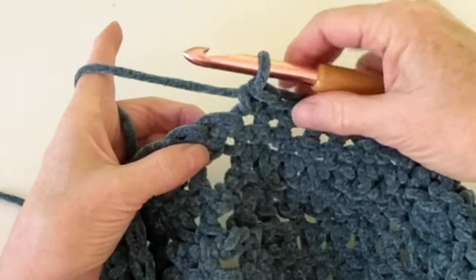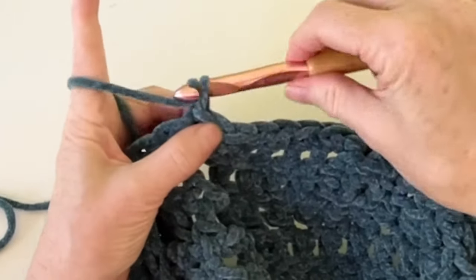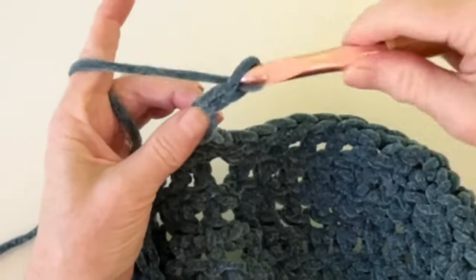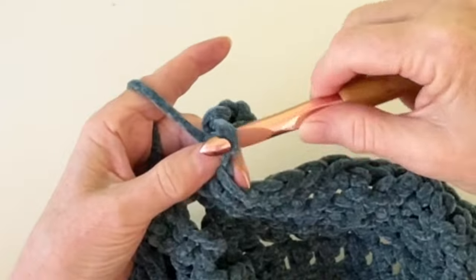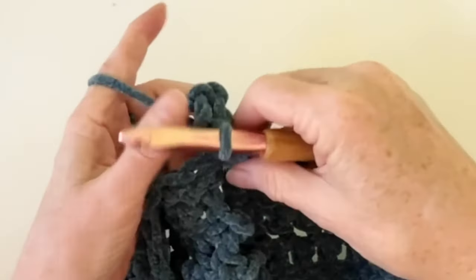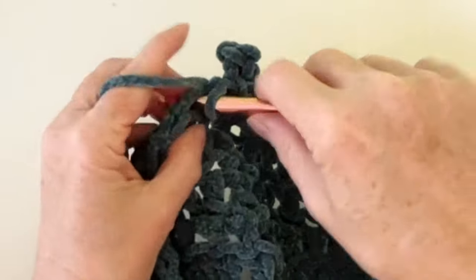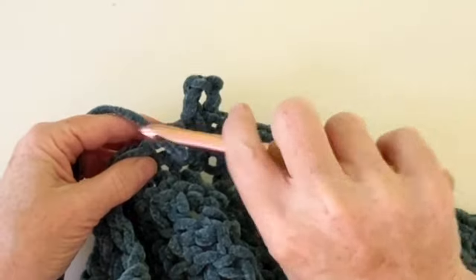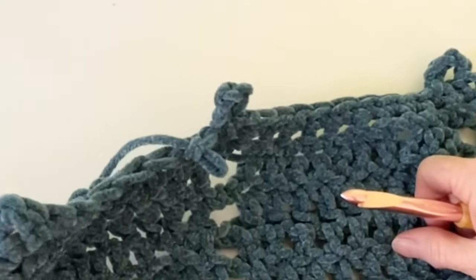Here's how we do our little picots: go in and do a slip stitch — not a single crochet — and then chain five: one, two, three, four, five. Then come back into the same space and do a slip stitch, and then go right to your next space and do your next single crochet. It's just a cute little loop — I just like it. I might be using these picots on a lot of things!